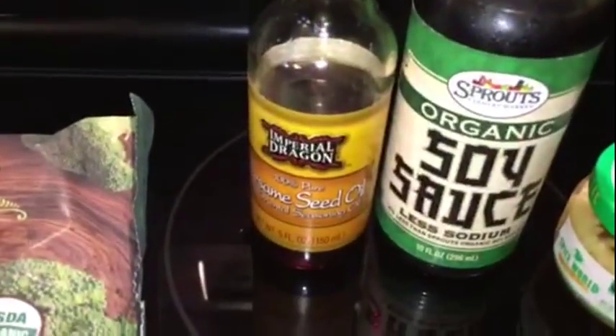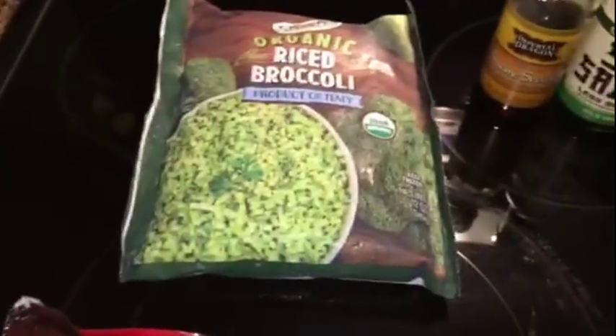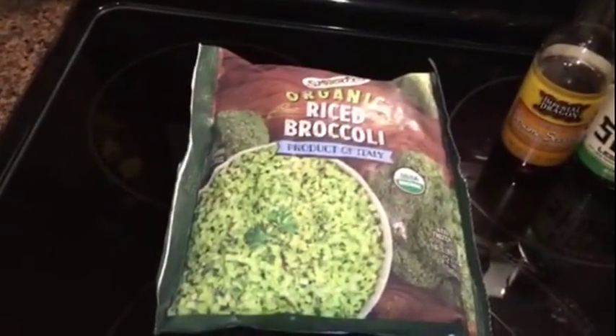I'm going to add a little bit of soy sauce and a little bit of sesame seed oil, so it tastes like a fried rice. I'm not going to bother adding vegetables or an egg because this chicken has a nice teriyaki seasoning. So I'm going to serve the chicken on top of this riced broccoli.